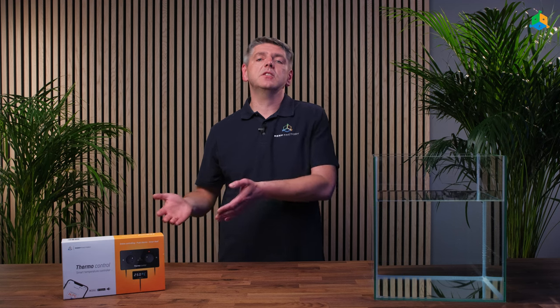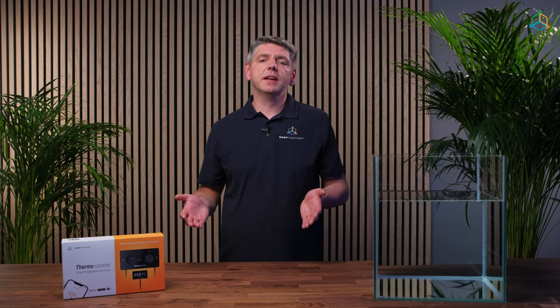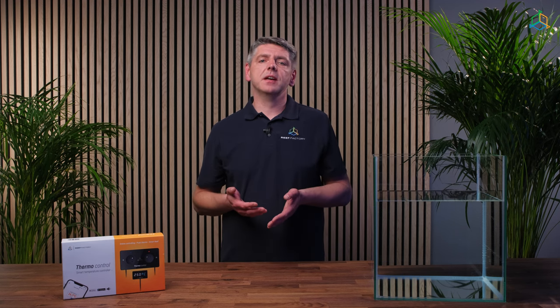The middle fuse is placed slightly higher and protects the ThermoControl itself. Its parameters are different from the others and it cannot be used interchangeably with them. If you don't have sufficient knowledge to judge whether a fuse needs to be replaced, please contact the nearest electrical appliance service in your area.